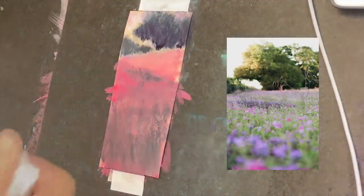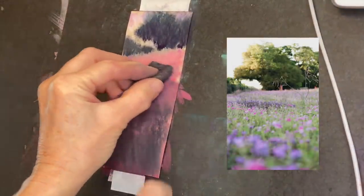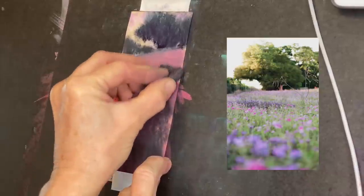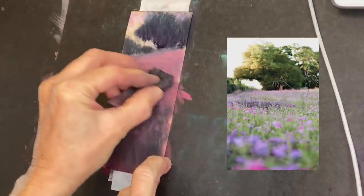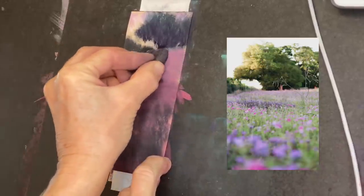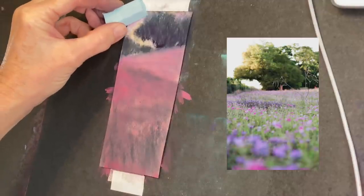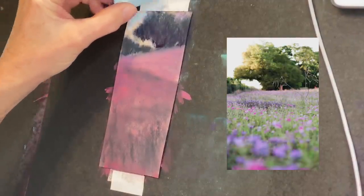A common question I get is: 'Why create an underpainting if you just cover it up and paint on top of it?' But the underpainting does still affect the painting and the mood — you can still see that pretty pink color underneath. I use a paper towel to wipe off whatever I'm blending with so I don't contaminate colors when moving from a very dark value to a light value.